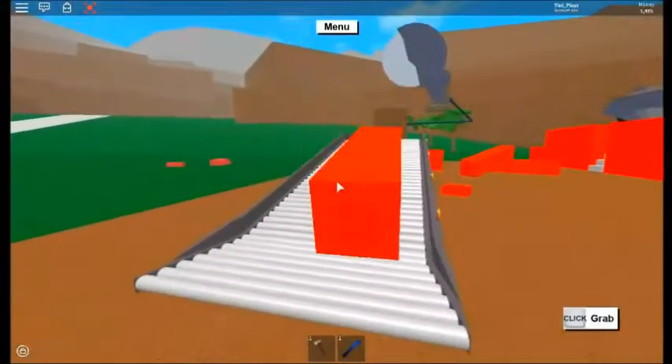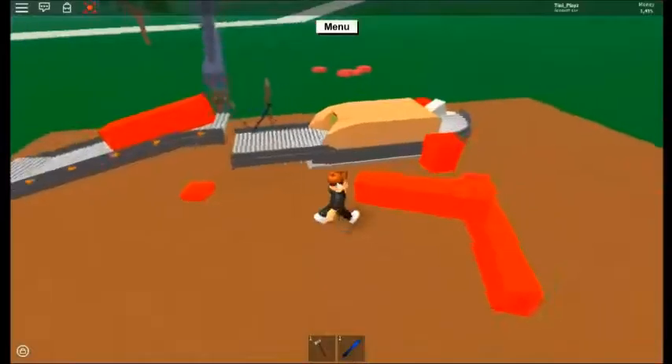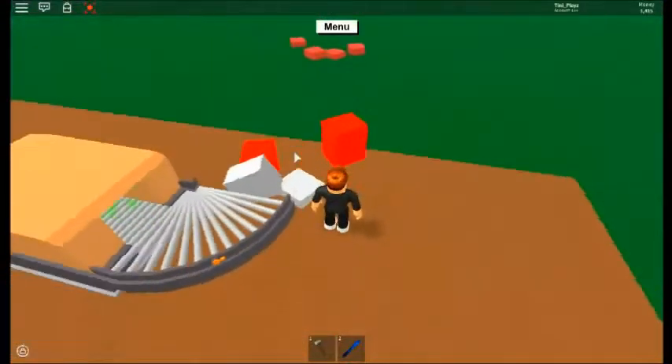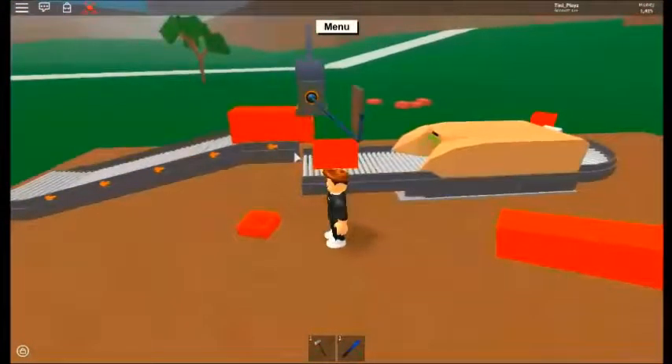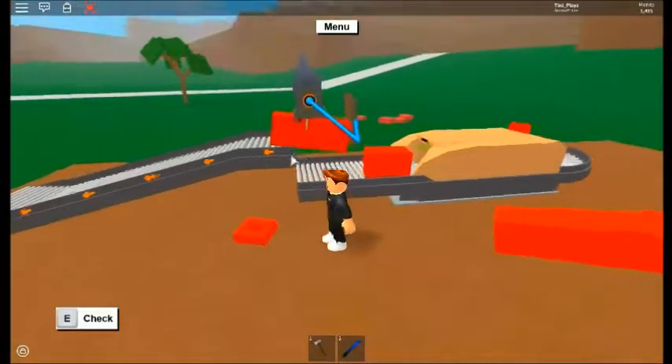I'm just gonna do the rest of the wood like that, and probably later I'm gonna keep building my shop. I'm gonna put this here. It works fine — it's a bit glitchy sometimes.